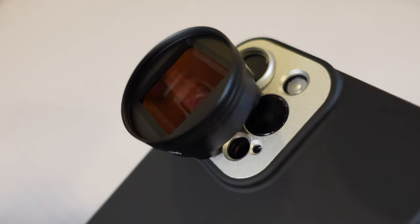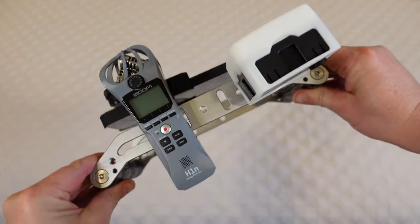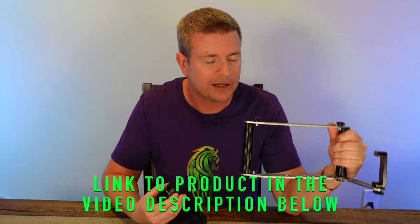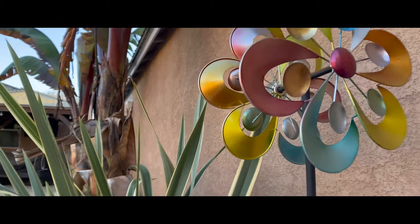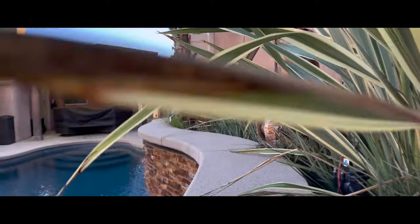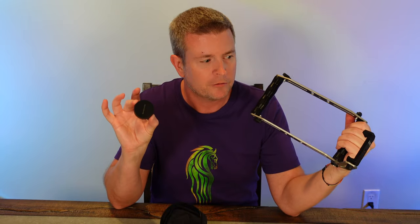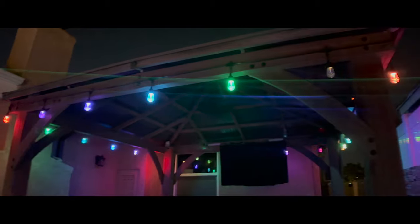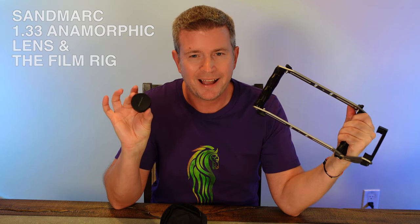It's a simple thing that just makes a world of difference. And then you add the film grip, which gives you more opportunities as a filmmaker, as a videographer, as a vlogger. It gives you the ability to get shots you couldn't get otherwise, and to use your accessories in a way that will give you better film footage in the end. So these two products together, like I said in the beginning, will take your iPhone or other phone filmmaking to the next level. If you do a lot of filming with your phone and you're looking to step it up a notch, then the Sandmark Anamorphic Lens and the Sandmark Film Grip are definitely two products I would highly, highly recommend.